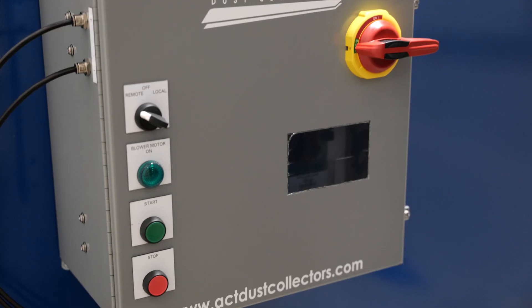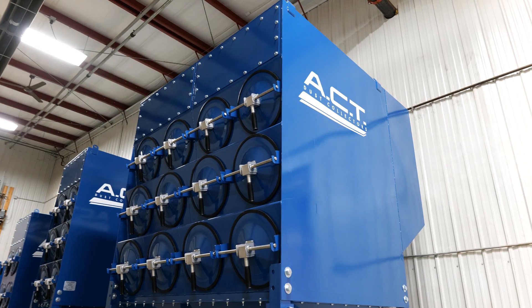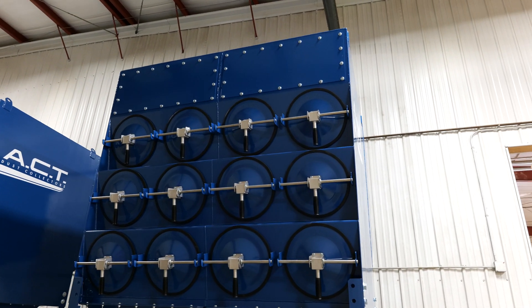Our dust collectors are very easy to operate. Generally speaking, all you have to do is push a button and let the dust collector go. It has an automatic filter cleaning system that turns on and off as needed — this is a standard feature on our dust collector.